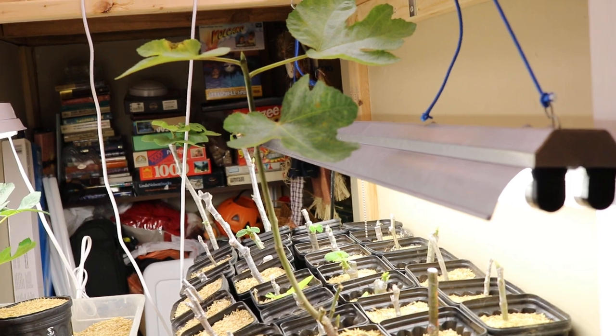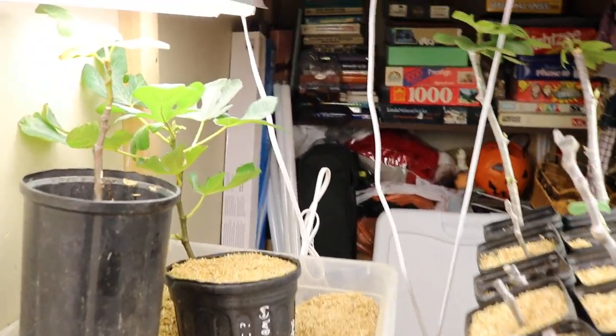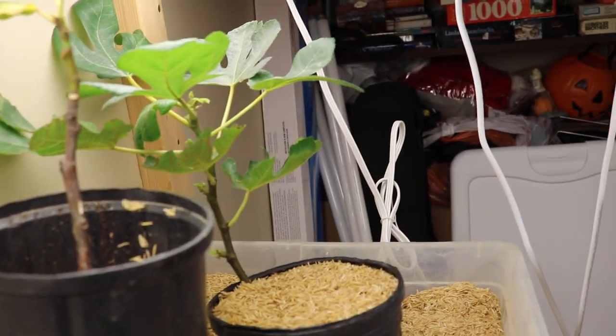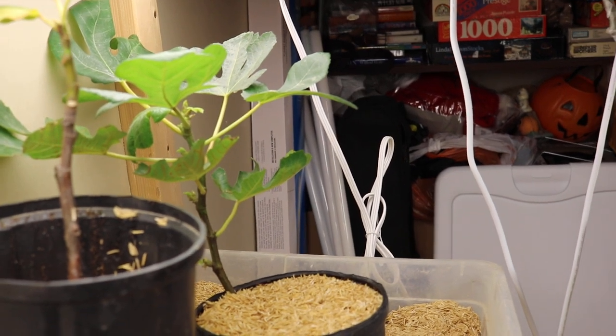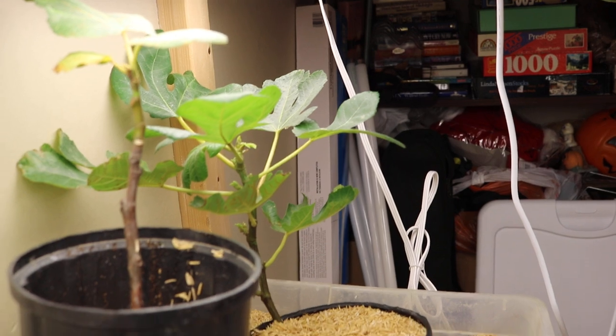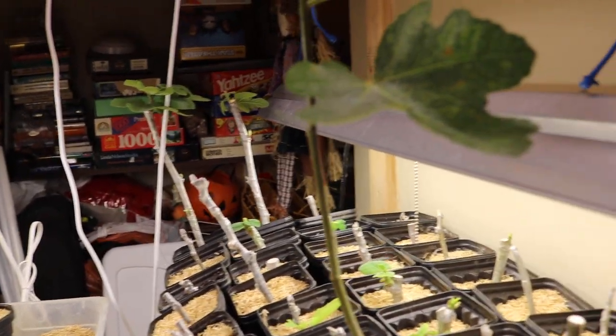A lot of you guys have that urge. It's not something I recommend, but if you have a really strong plant that you think you can get through the winter and have it grow under lights for the remainder of the winter, you're going to have a much healthier plant and a much better start to the season come spring.